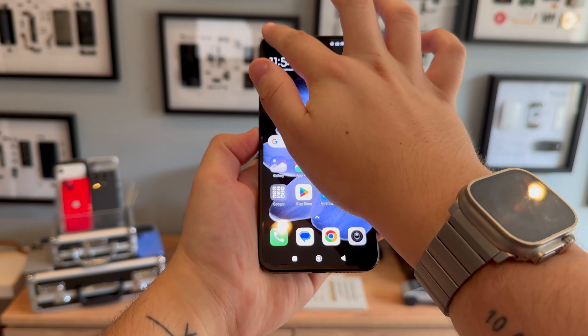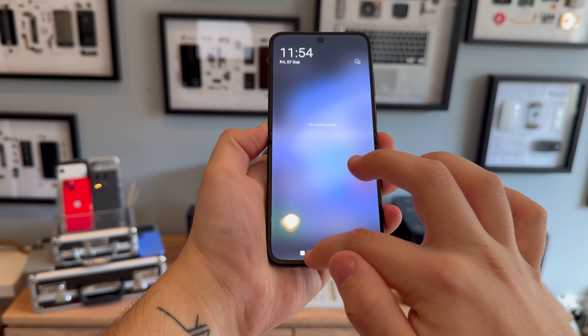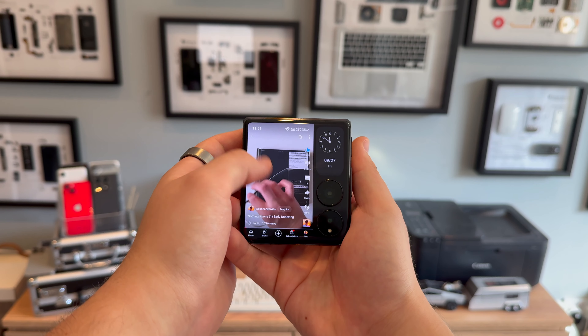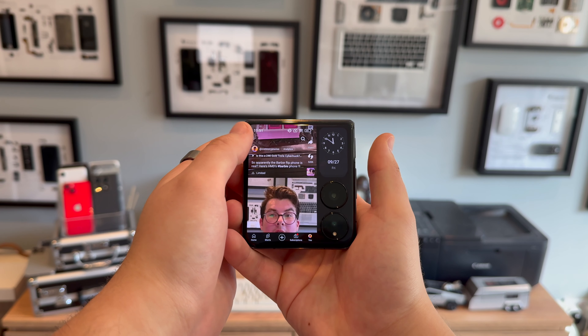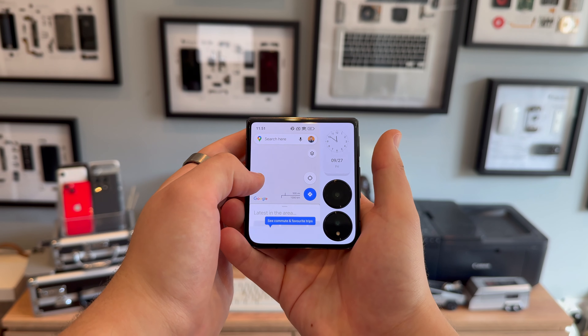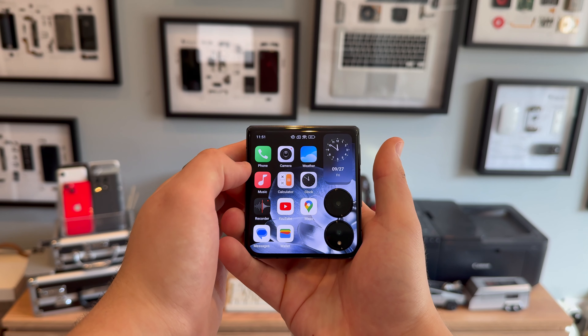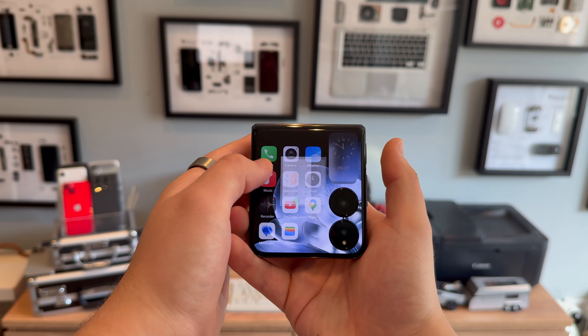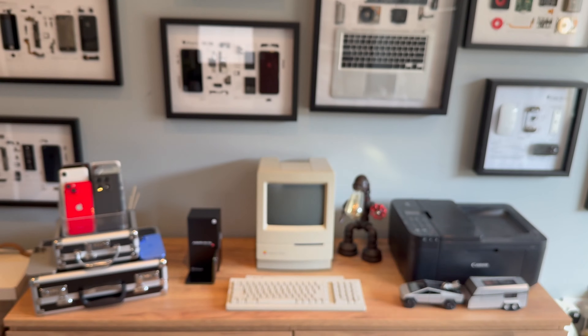The Mixed Flip runs on Xiaomi's own HyperOS, which is like a blend of the old MyUI and Android 14. The front screen has a custom interface supporting around 200 different apps that you can select through the settings menu. Supported apps include essentials like Spotify, Chrome, WhatsApp, and YouTube. Xiaomi actually plans to add Google's Circle to Search feature soon — Gemini and other AI features are also coming, though they weren't available during my testing.